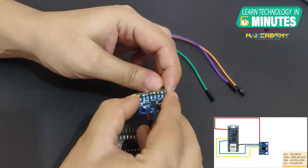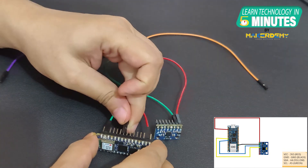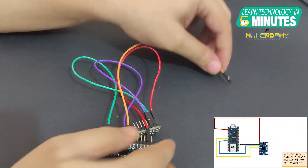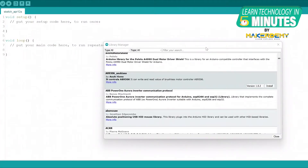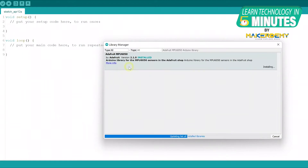First, we will interface the Arduino Nano RP2040 board with MPU6050. Find the circuit diagram in the video description. Communication with the MCU takes place using the I2C interface. To work with MPU6050, download the Adafruit MPU6050 Arduino library in Arduino IDE. Go to the Library Manager, search for the library, and click on the Install button.